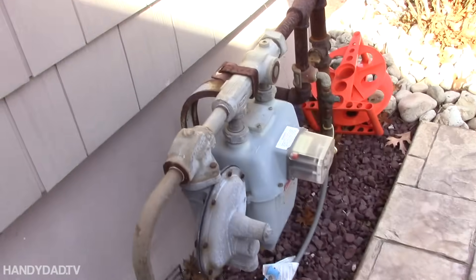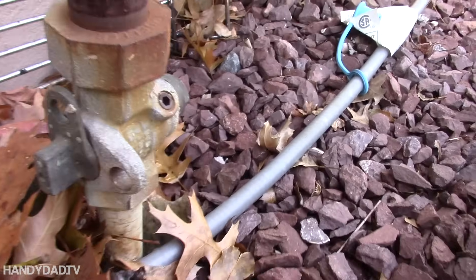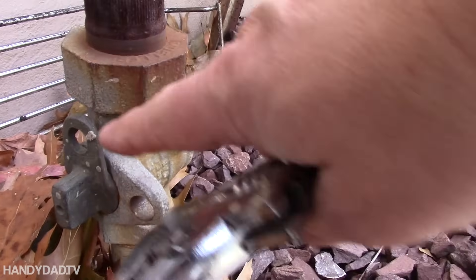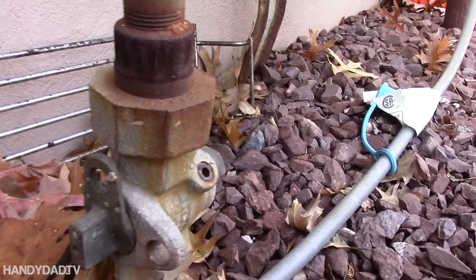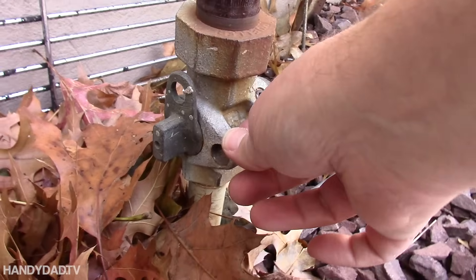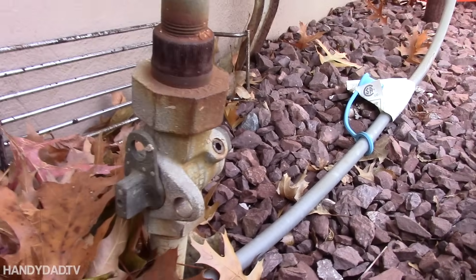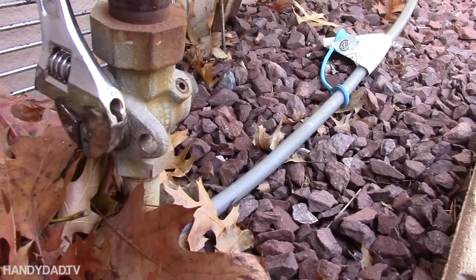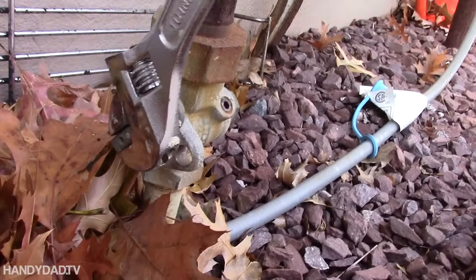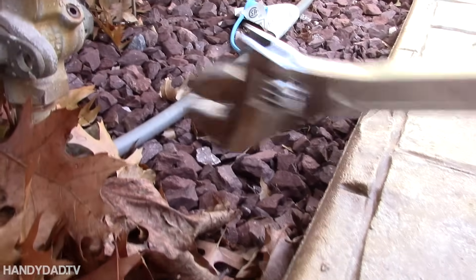This is my gas meter — yours could look different. No matter what, you're going to have a shutoff that has a lock on it. When it's shut off, they can actually put a lock through it — that's how they can turn off your gas and lock it if you don't pay your bill. I'm going to use an adjustable wrench on here, and just like that, the gas to the whole house is turned off.